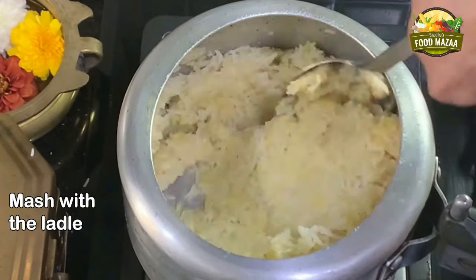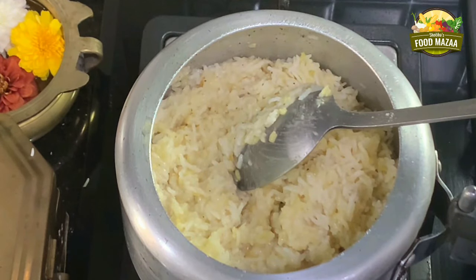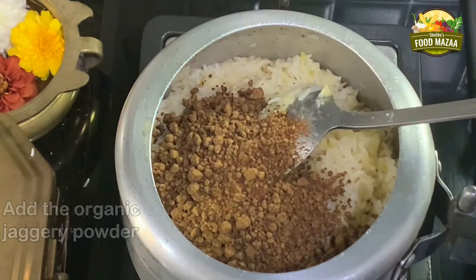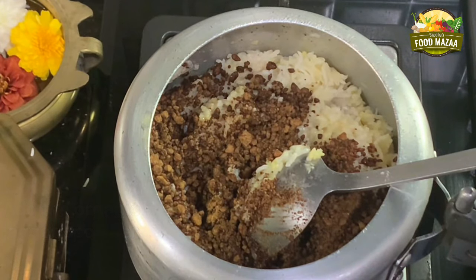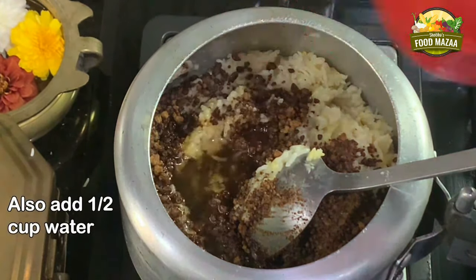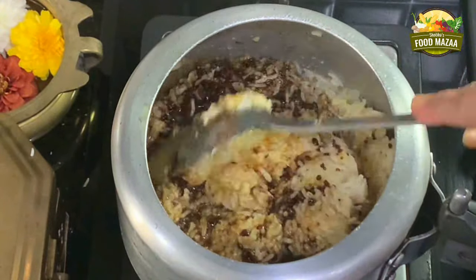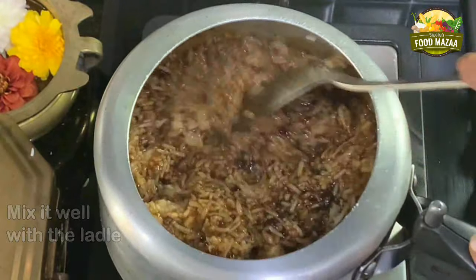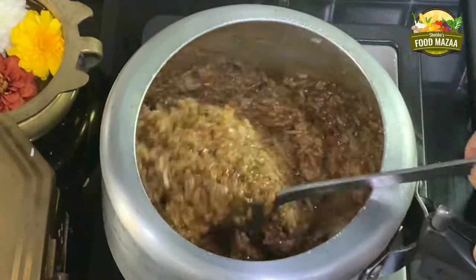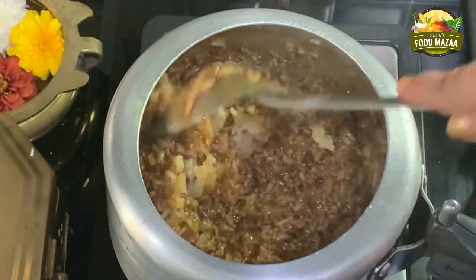Open the cooker after releasing the pressure — the rice is done very well, it's soft. Mash it with the ladle. Add the jaggery powder — organic jaggery can be added straight away — and half cup of water, and keep mixing. If you are using normal lump jaggery, you have to cook it with water, strain it, and then add it to the rice. Mix it very nicely until the jaggery is melted.